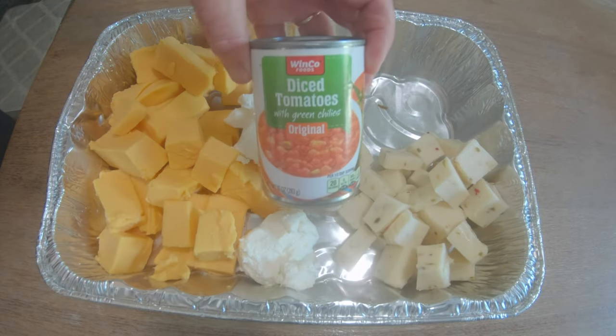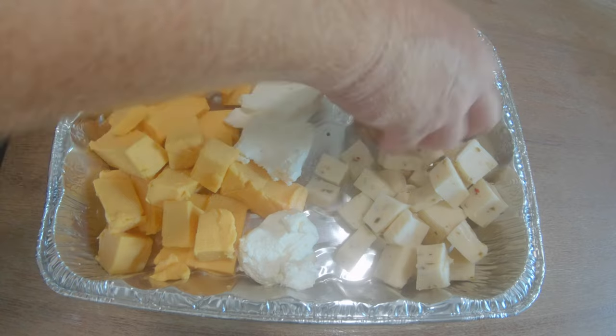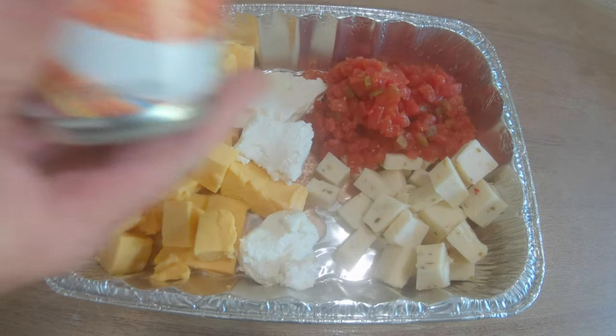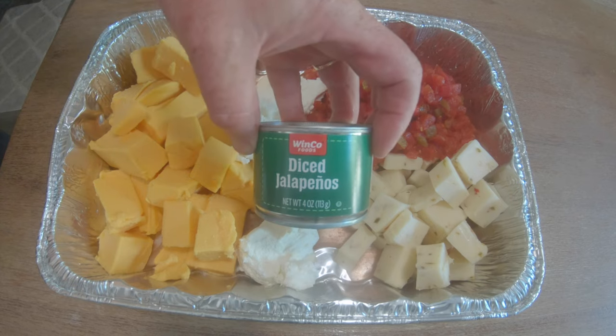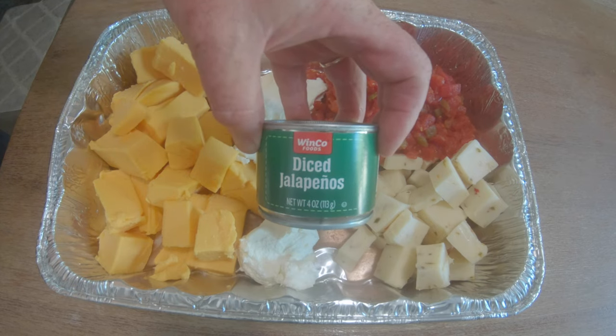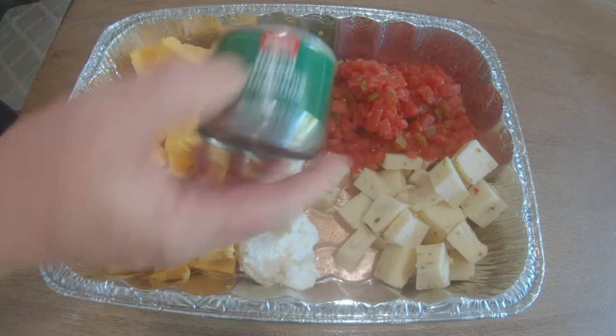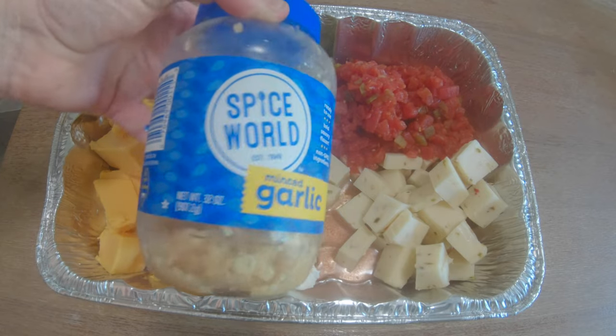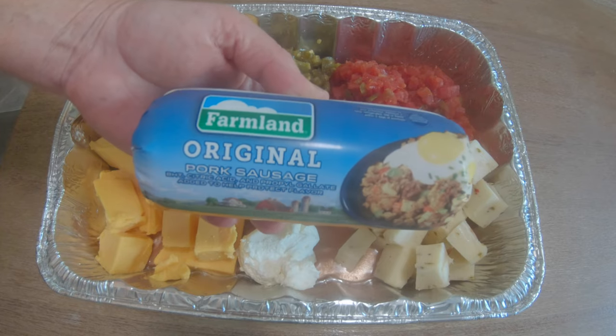Then I'm going to add some diced tomatoes with green chilies — this is the Rotel, basically the same thing, the cheap version. I like cheap. Then I'm going to add some diced jalapenos — you could cut your own up, but just a cheap four ounce can thrown in there is a nice touch. Get a little kick, and some spiced garlic — threw a spoonful of that in there. And then I'm going to add some sausage.